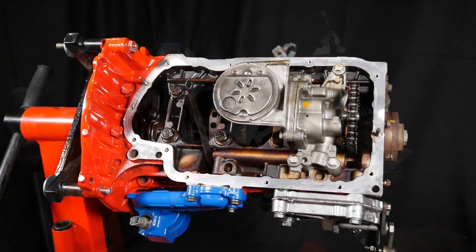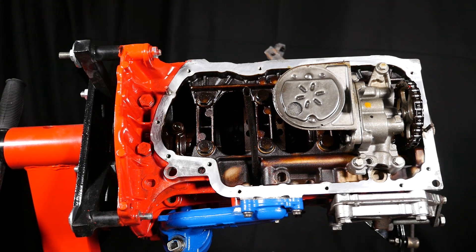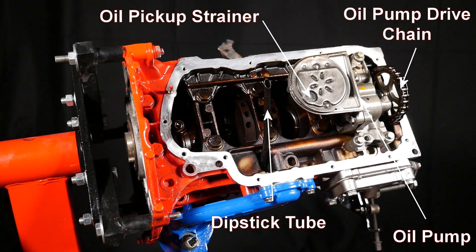And now to the bottom of the engine underneath the sump. Underneath the sump pan you can see the oil pump with the pickup strainer and the chain drive, and also the bottom of the dipstick tube.